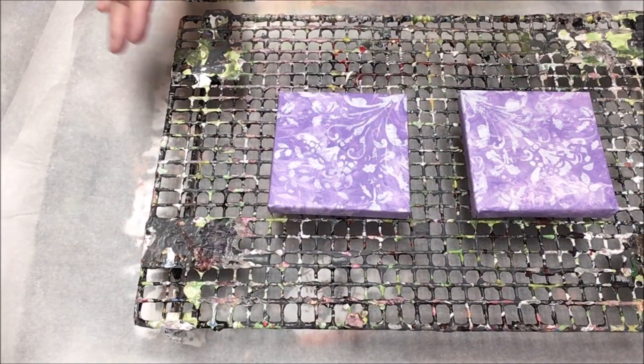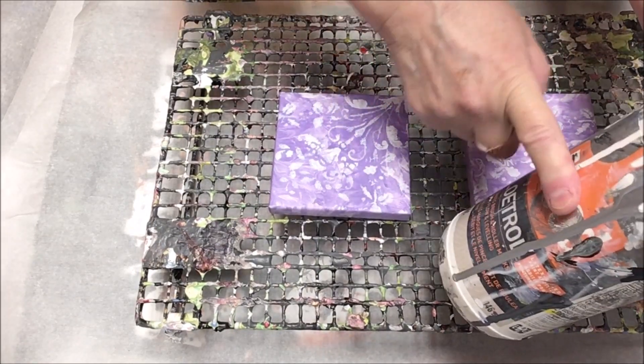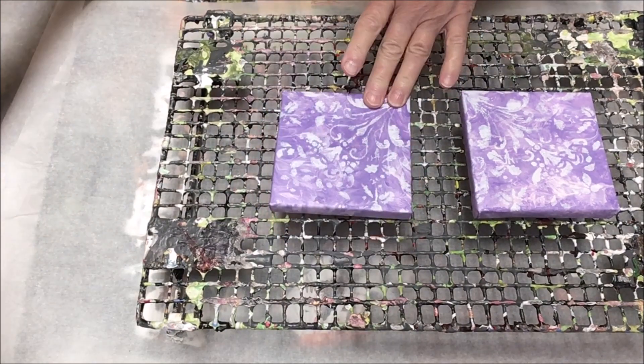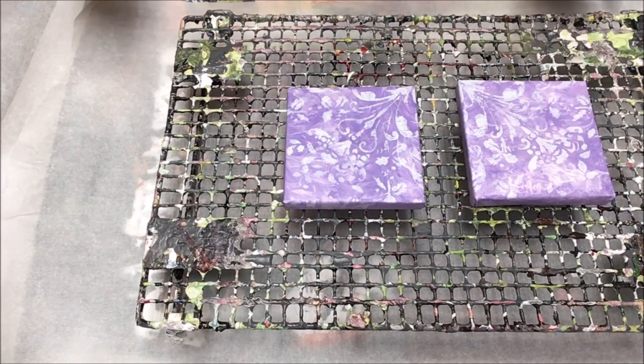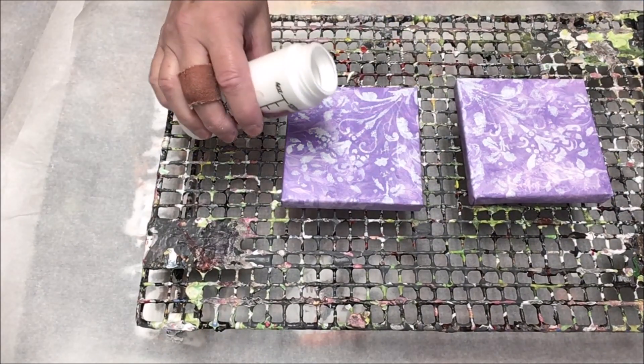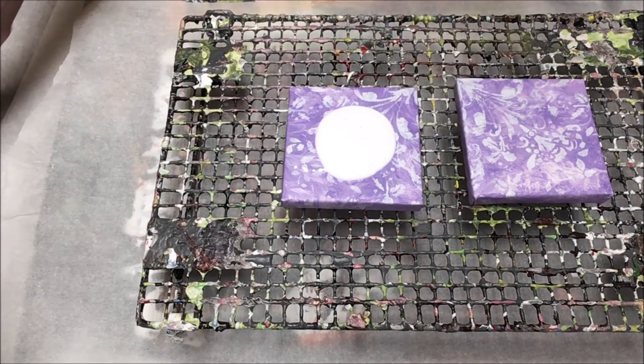On to experiment number two. These are tiny panels but they'll serve the purpose — we're going to bring up some pearls using the two base colors. I marked them on the back so I can't get them mixed up. Exactly the same two base coats as before: Artist Loft on one side and house paint on the other.